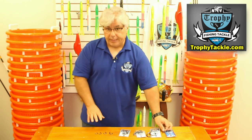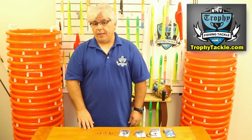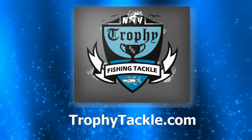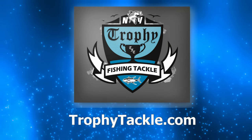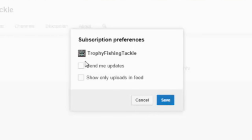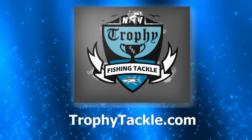So some hook selections from VMC and Eagle Claw Trocar. You can find them all on TrophyTackle.com. For product links and more information, check out the video's description on YouTube. Please subscribe to our YouTube channel, click on settings, then links, then check 'Send Me Updates,' and we will keep you up to date with the latest tips, products, and fishing reports.